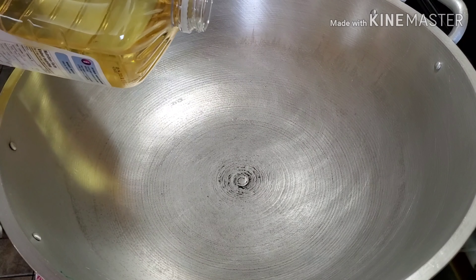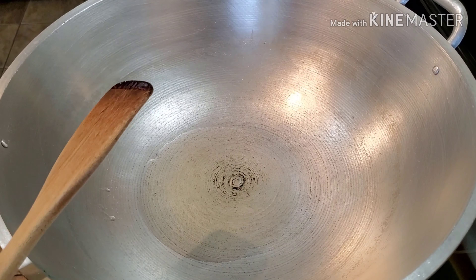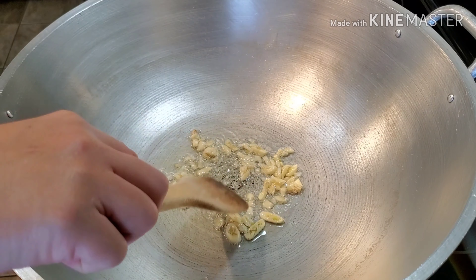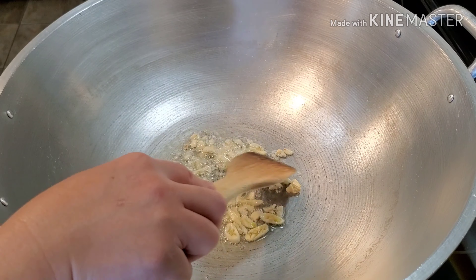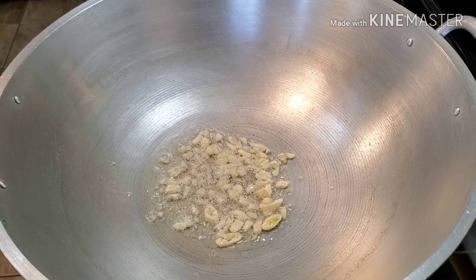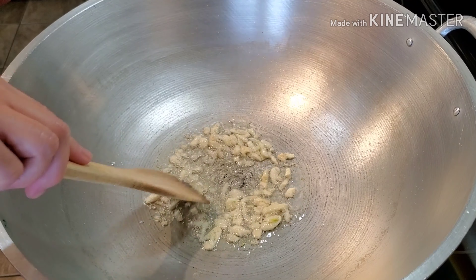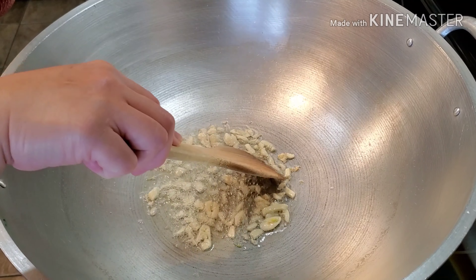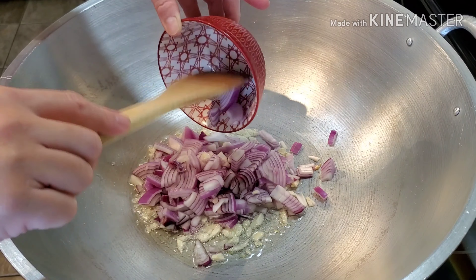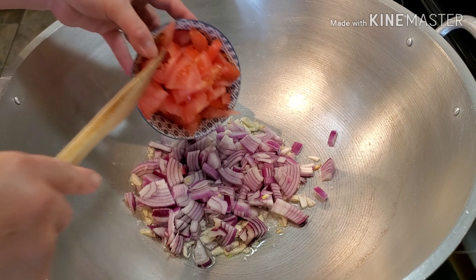I'm going to use three to four tablespoons of the cooking oil. So now we're going to sauté the garlic. But if you guys prefer to sauté the onions first, it's still okay. So let's do the garlic. We're just waiting for the garlic to turn into kind of a little golden color, and then we're going to follow with the onions and also sauté our tomatoes as well.